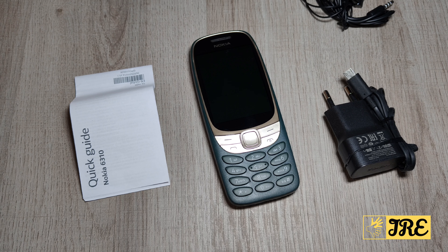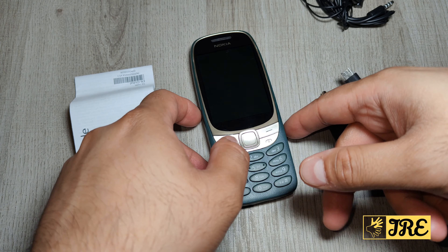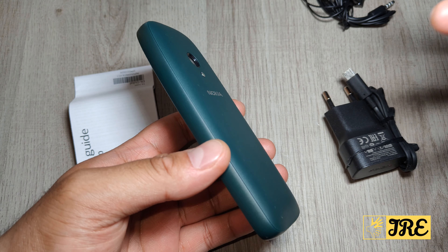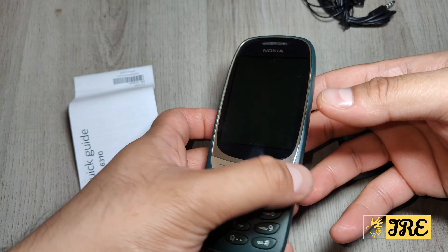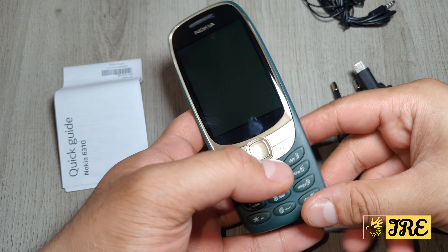Hello everyone, this is the Nokia 6310 — it's a dual SIM mobile phone, 2021 remake. For those who remember the 6310, the old school phone, it was the same quality as the 3310 and 3410 — it was rock solid. They've made a redesigned version of it and I like the design; it's nice, it's got a big screen and big buttons as well.